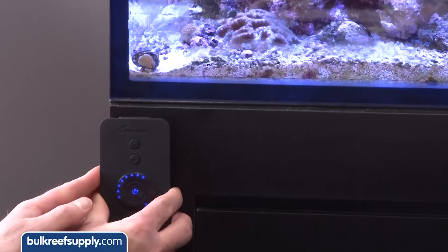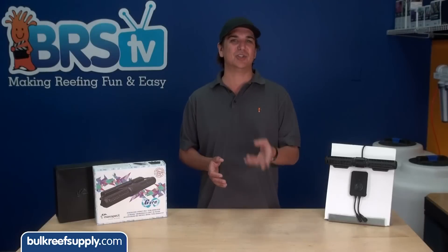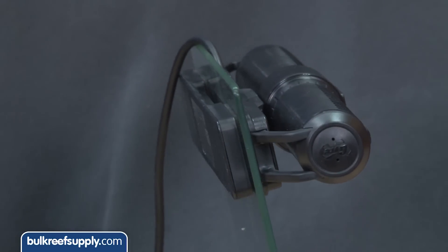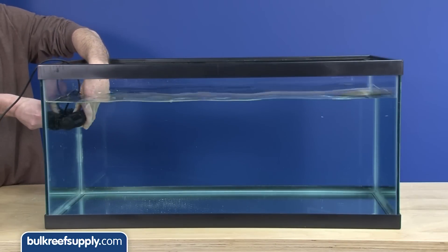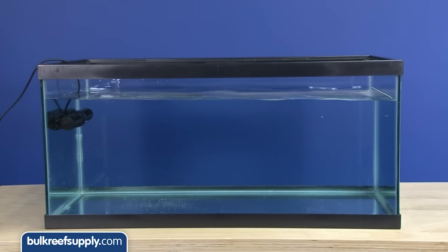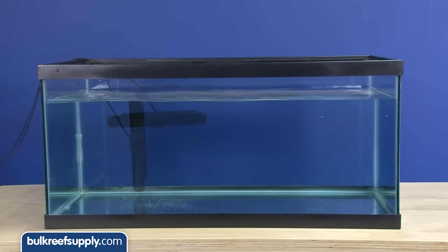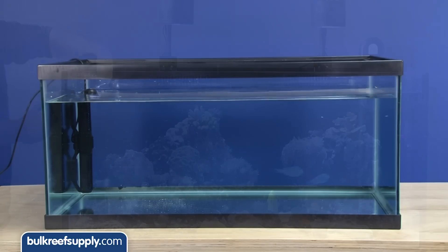Mount the control box somewhere accessible but away from water, and use drip loops for both the power supply and control box where applicable. Mounting the pump is simple — like most pumps these days it has a magnetic mounting bracket. The most popular mounting position will likely be on the side of the tank near the top, but the pump can absolutely be mounted on the back of the tank horizontally or even vertically if you want to play with different flow patterns or hide the pump and cords a bit better.